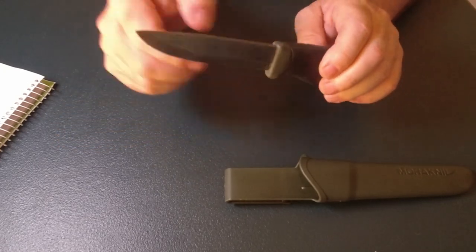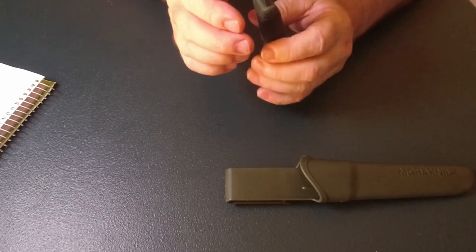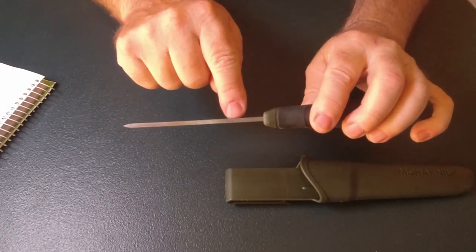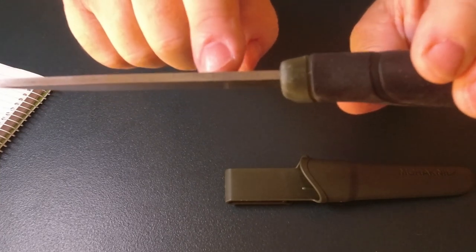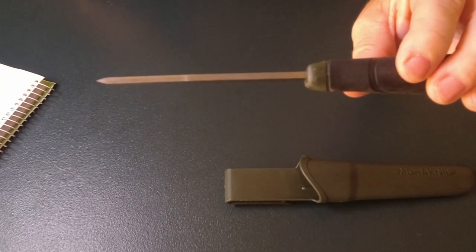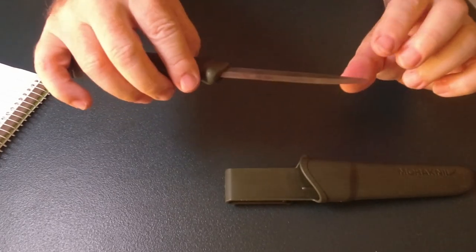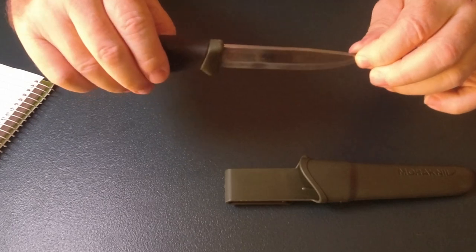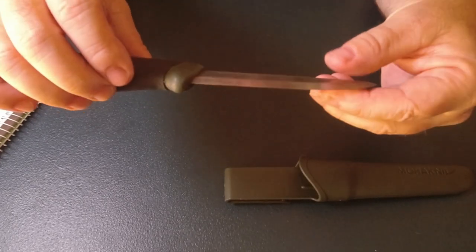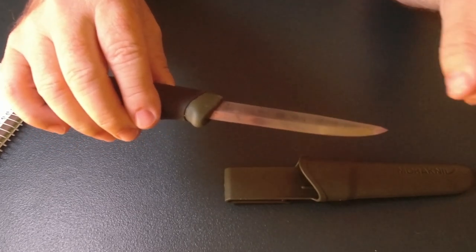The thickness of the blade — the normal ones are 2 or 2.5 millimeters — but with the Heavy Duty we've got 3.2 millimeters. The blade is a carbon steel.